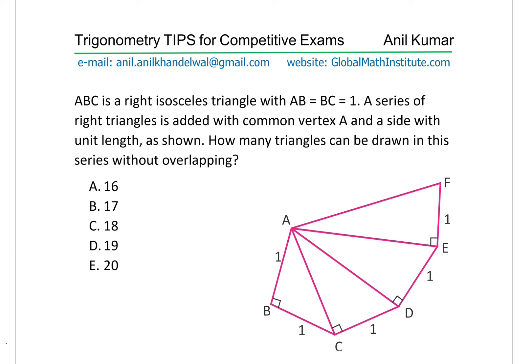ABC is a right isosceles triangle with AB equals to BC equals to 1. A series of right triangles is added with common vertex A and a side with unit length as shown. How many triangles can be drawn in this series without overlapping? Five choices are 16, 17, 18, 19, or 20. So you can now pause the video, answer this question and then look into my suggestions.